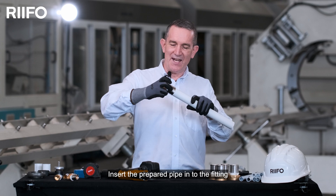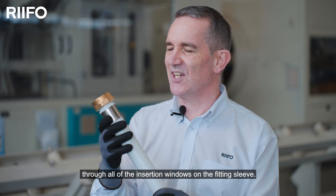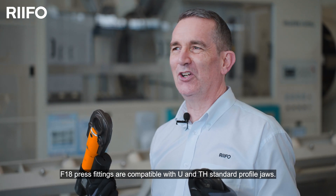Insert the prepared pipe into the fitting and ensure that you can see the pipe through all of the insertion windows on the fitting sleeve. F18 press fittings are compatible with U and TH standard profile jaws.